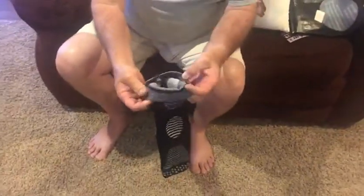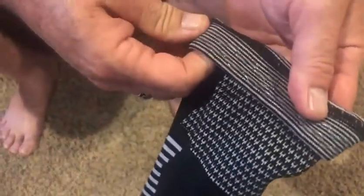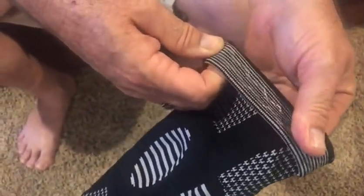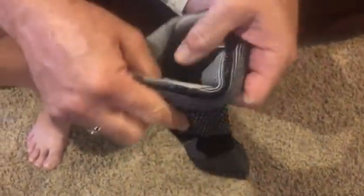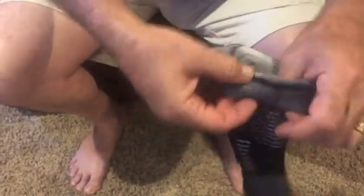On the inside, it's got a rubber sticky film to help keep it in place, which looks like it's actually in the material itself. And you can see the inside here — it's all padded where the extra support is.